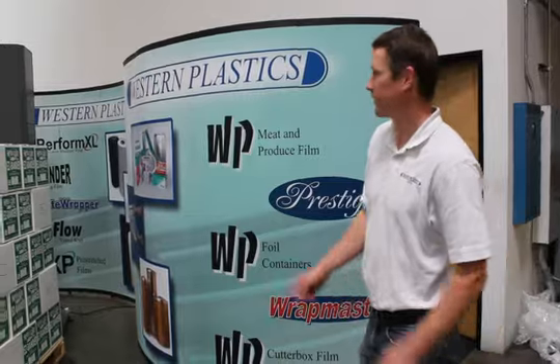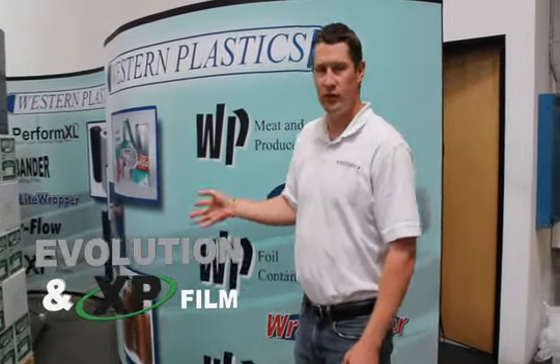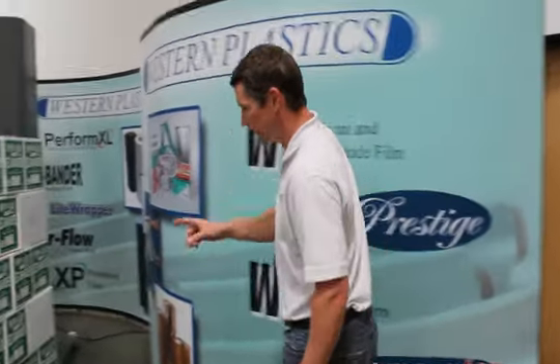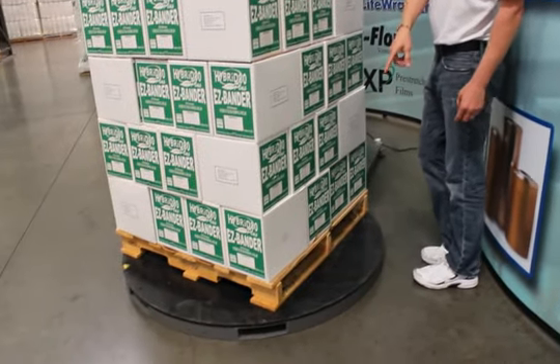Here we have the Western Plastics Evolution Power Wrap Machine. The best use for this machine is to work with our WXP Converted Machine Film. We'll take a quick glance at it. This is a 59.5 inch turntable with a 4,000 pound capacity.